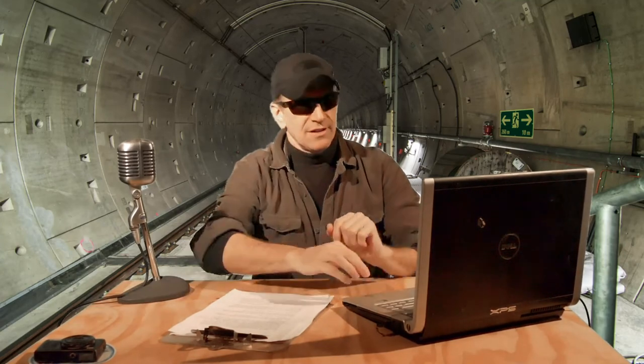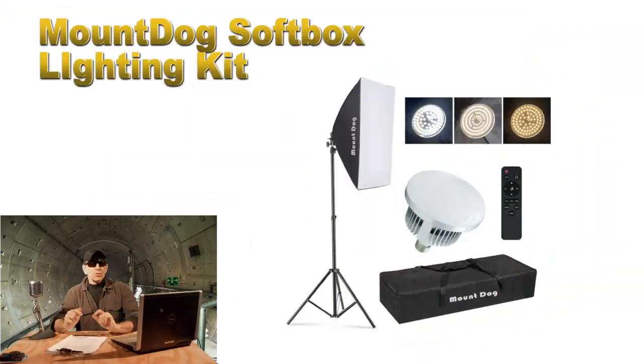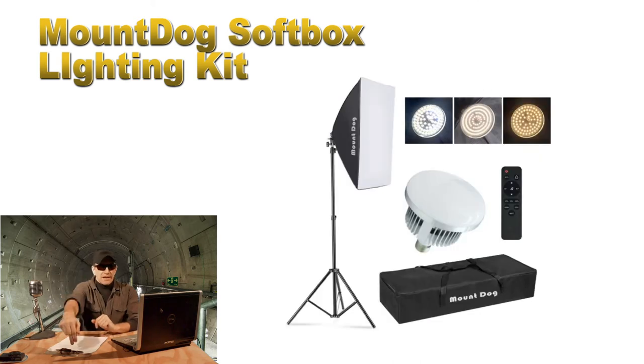Next up, some lighting ideas. This one is a softbox kit from Mount Dog. The kit comes with the softbox, the mounting bracket, an 8-foot stand, a remote control, an adjustable LED bulb for different color temperatures, and a carry bag. The current price is $50.99. It's gotten great reviews and seems like a lot of bang for the buck — I'll put a link to it down in the description.